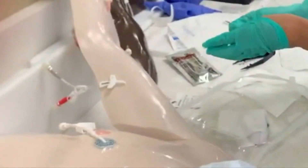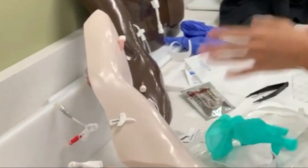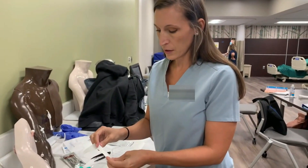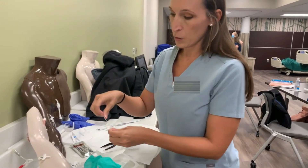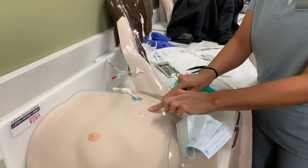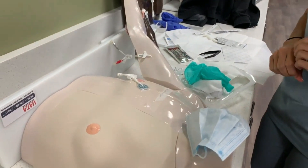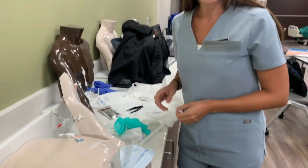Now discard these gloves, then wash your hands. I have a pen — you'll write your initials, the date, and the time you changed the dressing. When you put the label tab on the dressing, put it where it does not cover what the dressing is for — you don't want to cover up an IV site. Then throw all of your supplies in the garbage, and that's it.